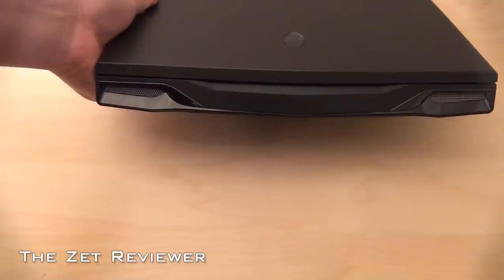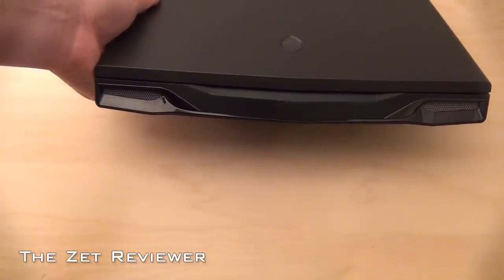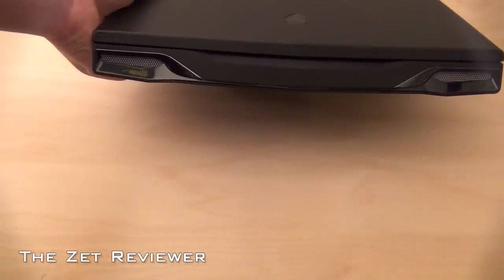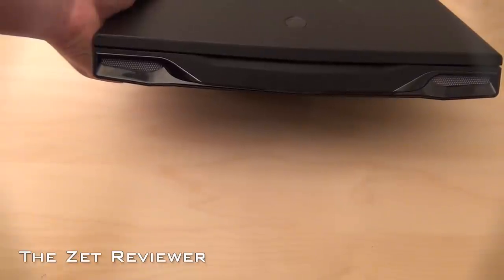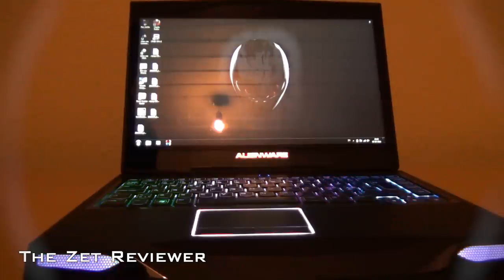At the front you'll notice another awesome aspect of the design. The middle has the rubbery matte finish and on each side there are grills, but they are simply there for decoration. Around them are these glossy plastic pieces that really add a nice shine to the design.